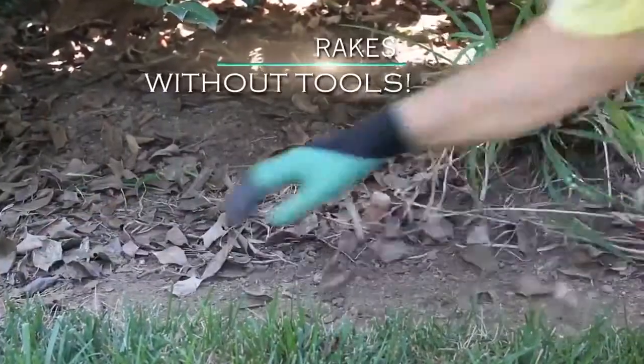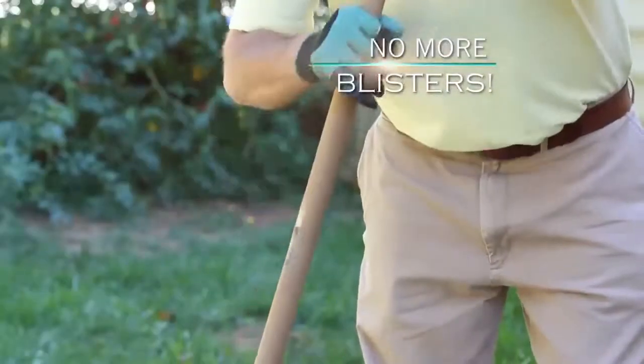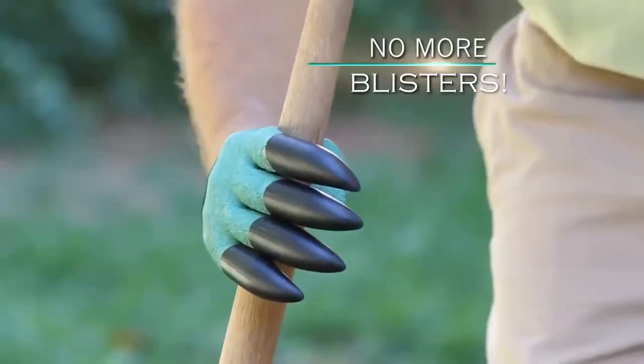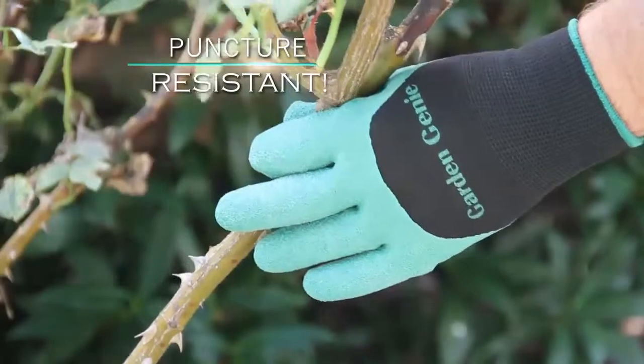Garden Genie even replaces your hand rake. Quickly clear it, getting the job done in seconds. Garden Genie reduces friction and prevents blisters on the toughest jobs. Puncture-resistant, they protect your hands from sharp horns and thistles.